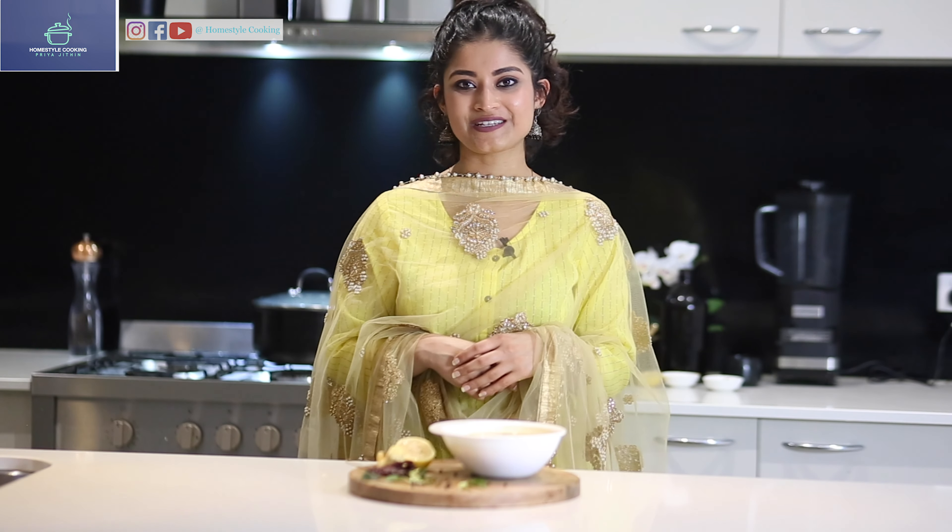If you did, please do try it at your houses as well. I'll see you with a new exciting recipe next time. If you still haven't subscribed to my YouTube channel, please do. Until then, this is Priya Jithin signing off.